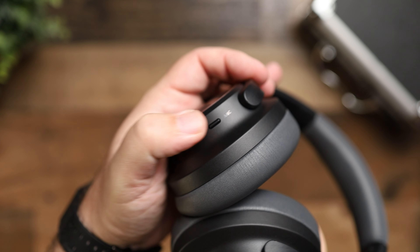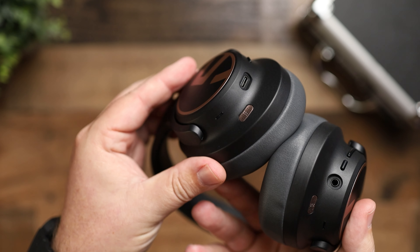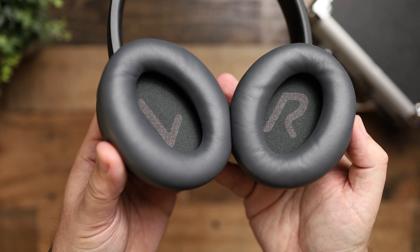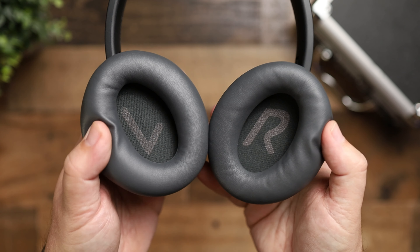On the left-hand side is your noise cancelling button. There are three modes: listening without noise cancelling, with noise cancelling, and transparency mode so you can hear your surroundings. The noise cancelling is actually pretty good for its price point — I'm not going to say it competes with Sony or Bose, but for lower tones like plane engine noise, car engine noise, or AC units, it does an excellent job. It's just not as effective at blocking higher frequencies like voices or TV audio.